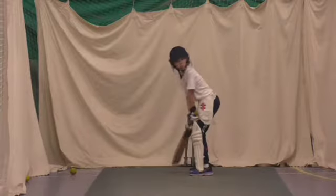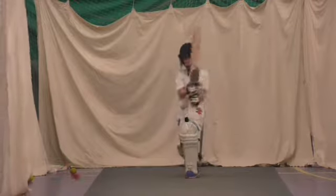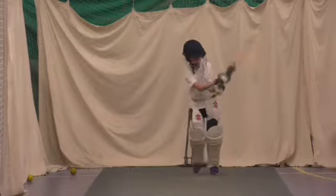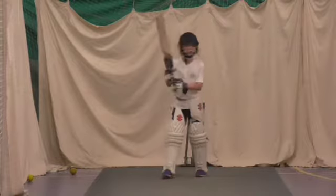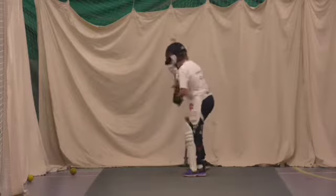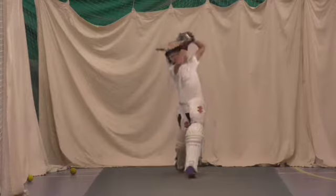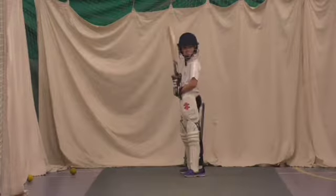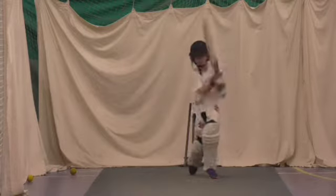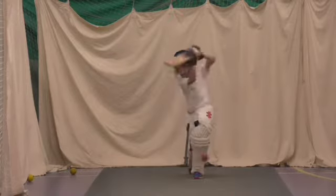Sunny, ready? Pick that bat up Jake, keep it high. And hit the ball. Better shot Jake. Lovely back lift, good boy. Try and lean into it. A little bit straighter mate, that one's on the stump — look where you're standing. Keep that back leg still Jake, don't move your back leg. Front foot to the ball. Sharp, lovely shot. And again — back leg still, front foot to the ball.